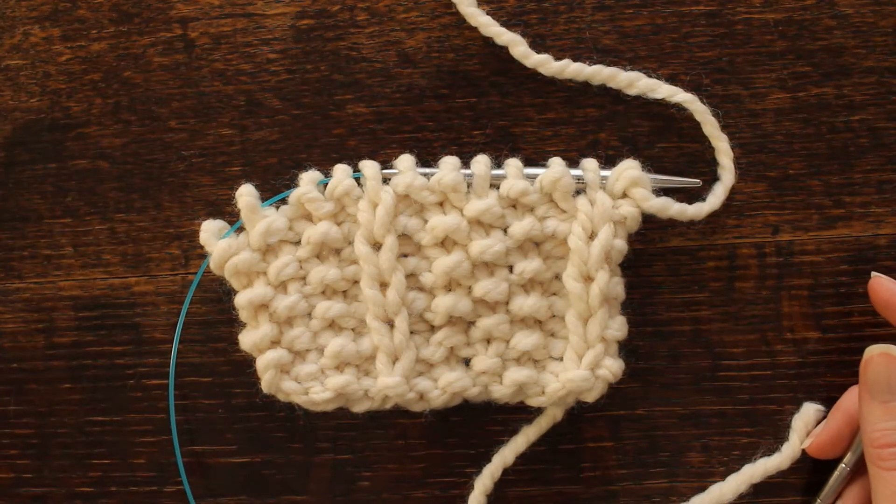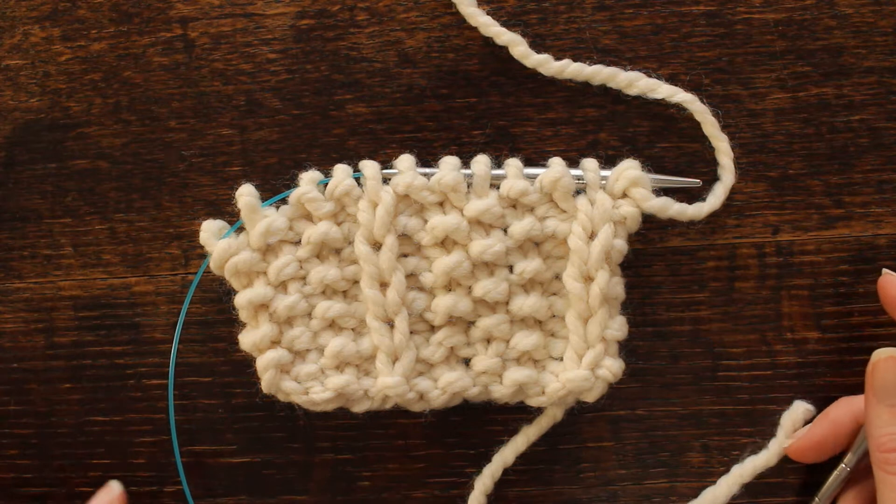Hi there, this is Jennifer with Brougham Fields and today we're going to be working on the seed and slip stitch rib.